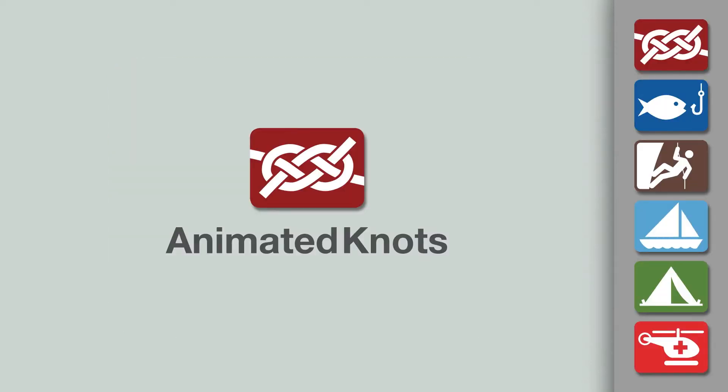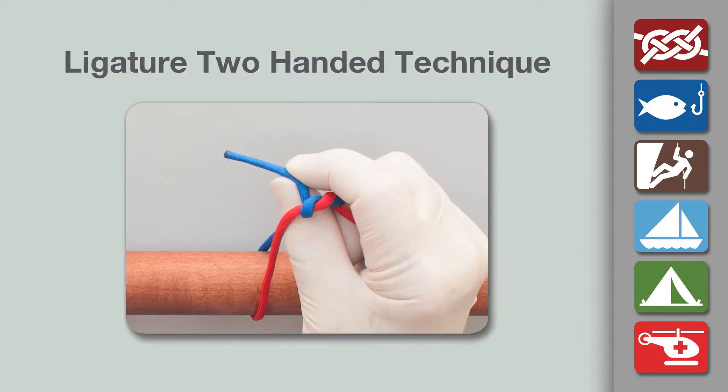Welcome to another knot tying demonstration from animatedknots.com. This video teaches you how to tie a surgical ligature using the two-handed technique.